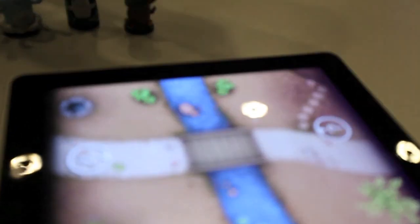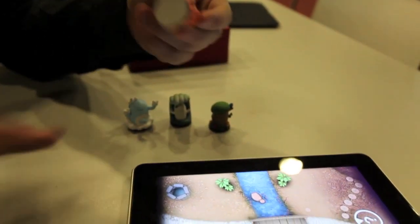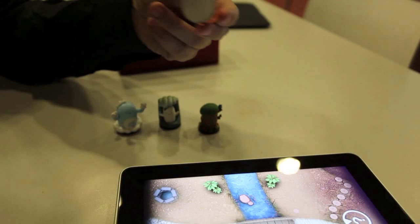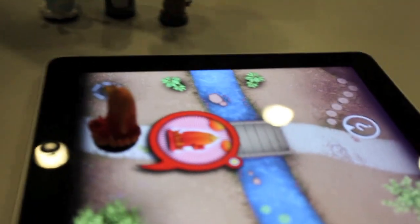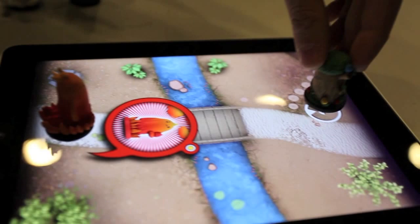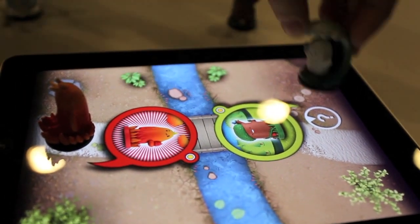You have to put... there is a recognition system, and there is no battery, no RFID. It's a real toy, just plastic, or wood, or paper. And if you put it on, there is a recognition system here — it recognizes your small figurine.